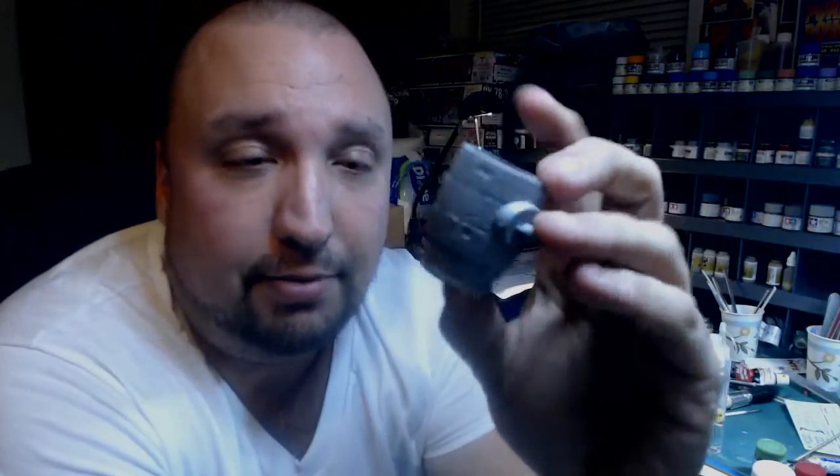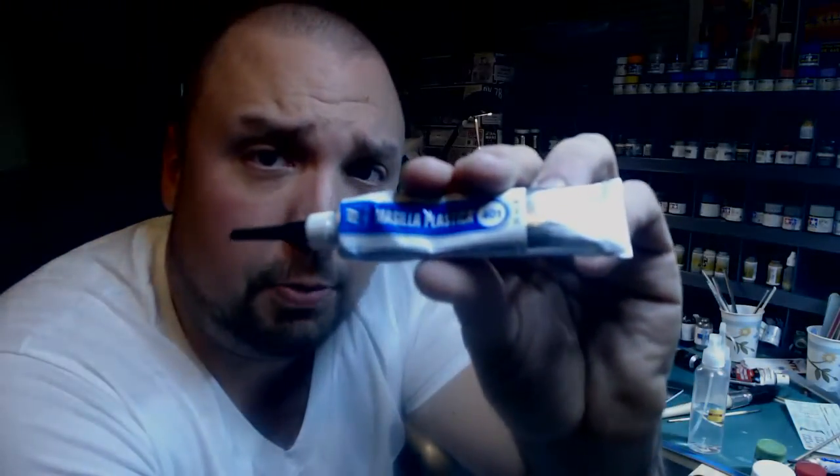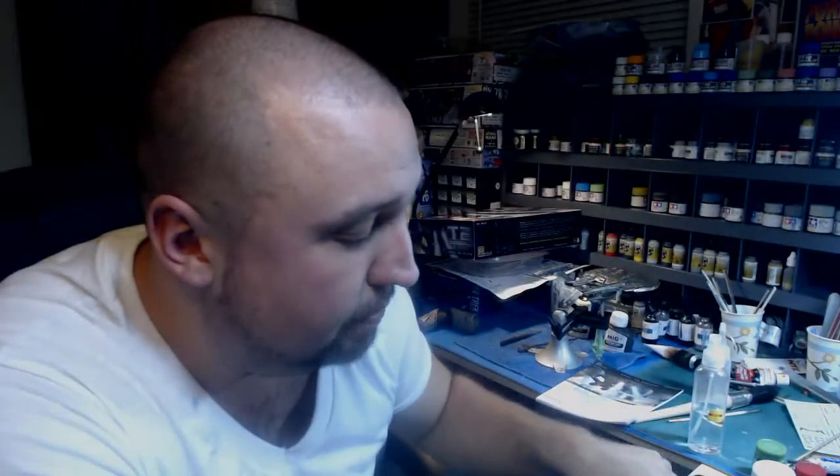I've already started on the kit — basically started with the engine pods. I've got the seams all sanded and filled; they look really good. Been primered. Pretty much just went with my standard way of filling easy seams, because the seams and fit on this seems to be pretty good, which is the Vallejo Plastic Putty down into there, just scooped off with a little wet cotton bud, leaving the plastic in there.